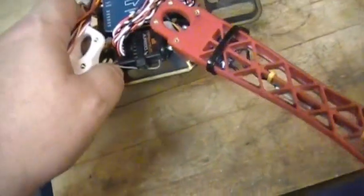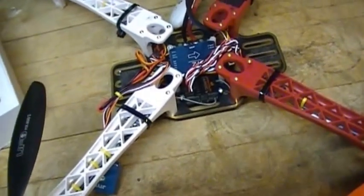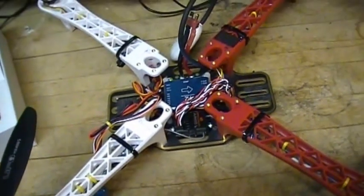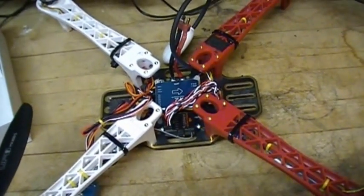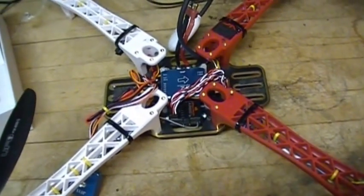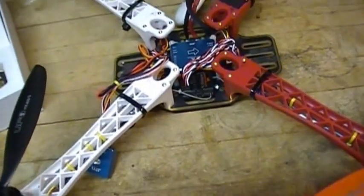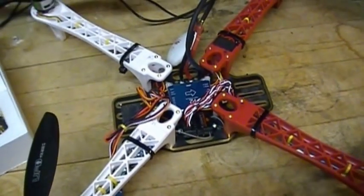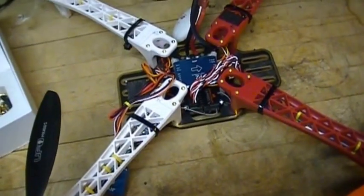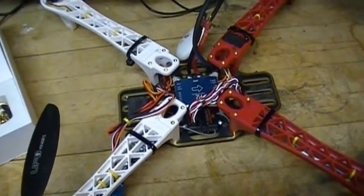The way I did it was: I grabbed another receiver, bound it to another model on my radio, and used it as a test jig. As I wired up each speed controller, I had that receiver bound and used the speed controller and battery to make sure the motor direction was correct.